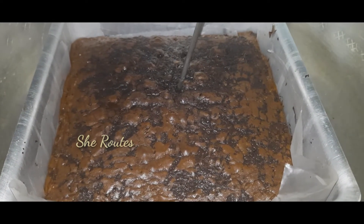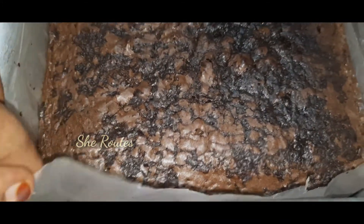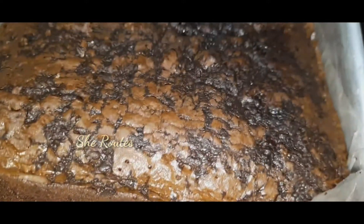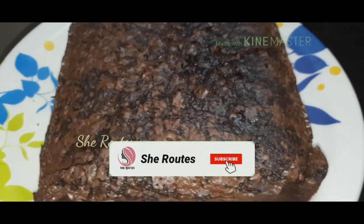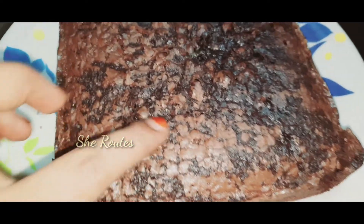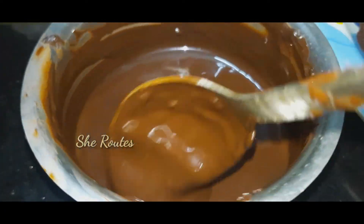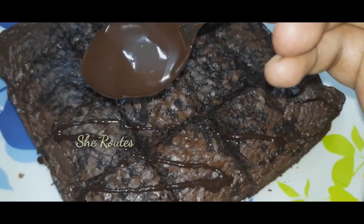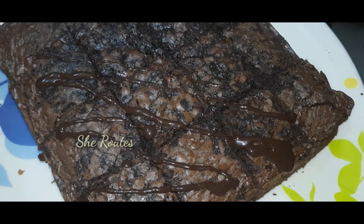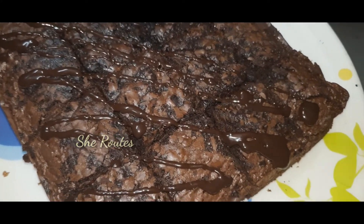I will put the cake on the top and bake it. Once done, I will remove the butter paper. It has a nice taste. I will decorate it with small pieces of chocolate. This is the chocolate brownie recipe for Christmas.